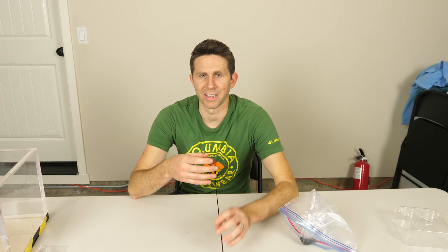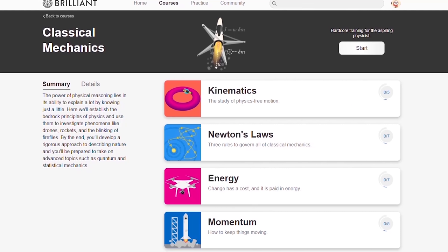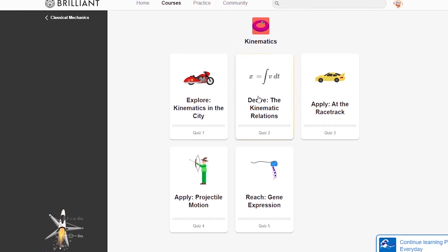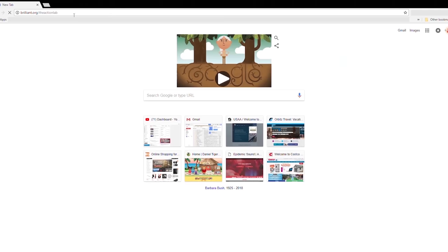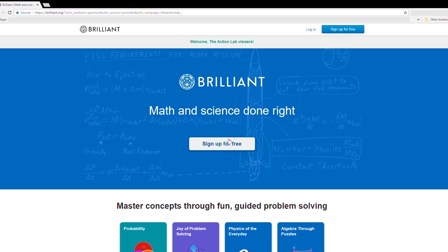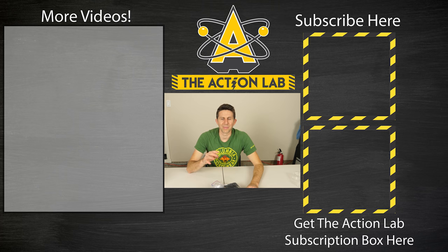I'd like to thank Brilliant for sponsoring this video. People often ask me how to learn more about the principles I cover in my videos, and Brilliant is an awesome way to do that. Brilliant is a really cool website and app that helps you learn by solving interesting problems in science, mathematics, and computer science. Each course starts easy and fun and gets more challenging as you master the concepts. To support the Action Lab, go to brilliant.org/theActionLab to sign up for free. The first 200 people that click the link in my description get 20% off the annual premium subscription. Thanks for watching another episode of the Action Lab — remember to hit subscribe and the bell to be notified of my latest videos. Head over to theactionlab.com to check out the Action Lab subscription box. Thanks for watching and I'll see you next time.